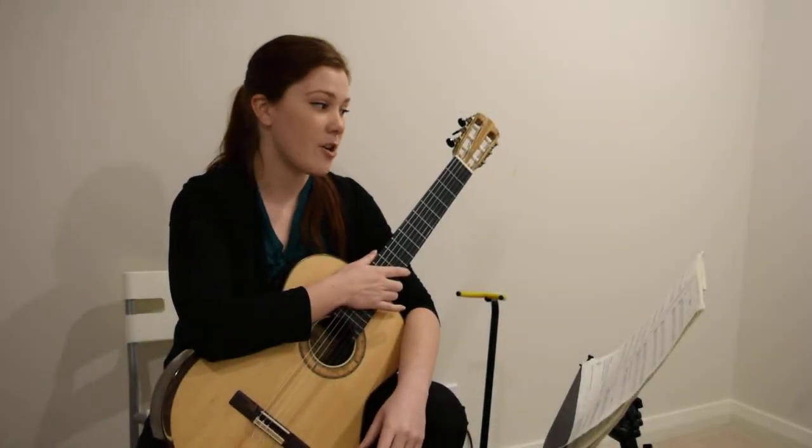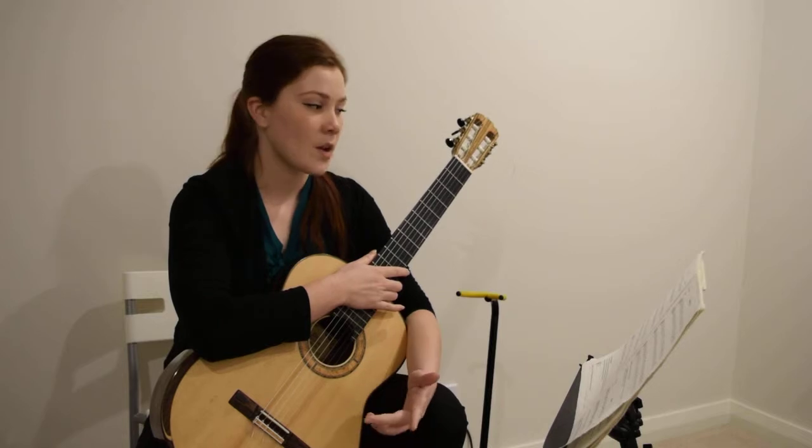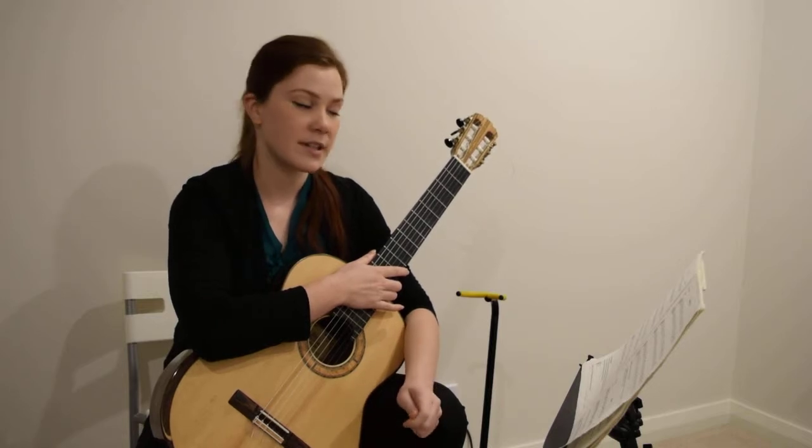This next song is the Tree Frog on page 32. We're going to start with guitar 2, because that one's the trickier technique.